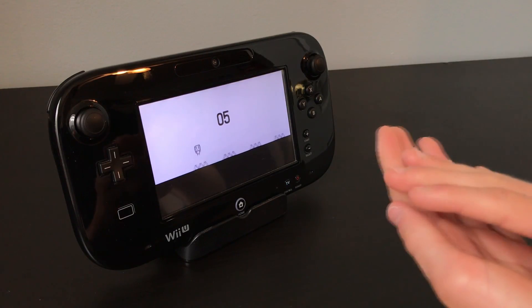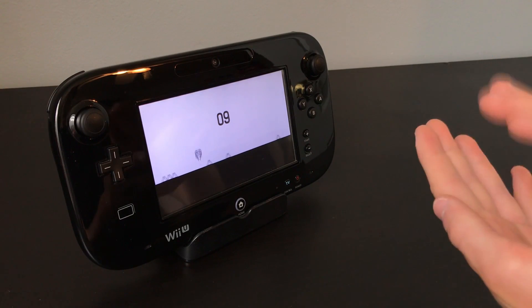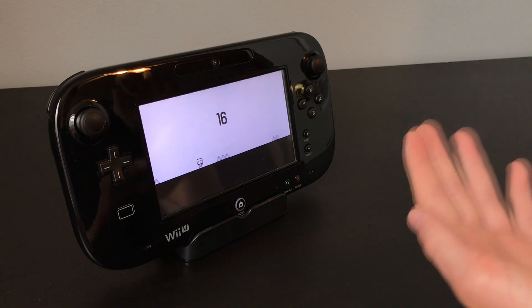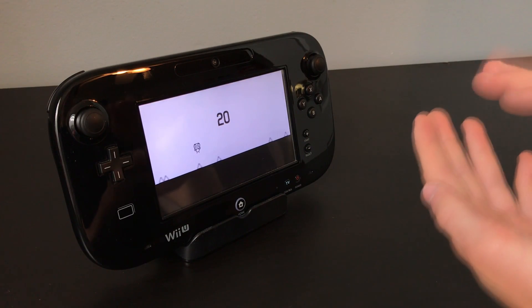After that, I made one more prototype using the gamepad, but this time I didn't use the gyroscope. This game is a 2D endless runner that uses the microphone as input. Once the microphone audio passes a certain threshold, the player jumps, so you have to clap or yell into the microphone to avoid obstacles.